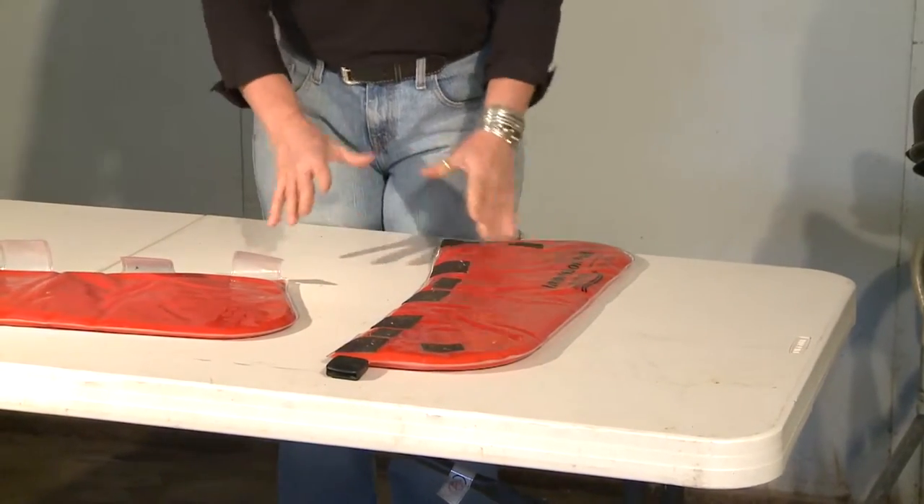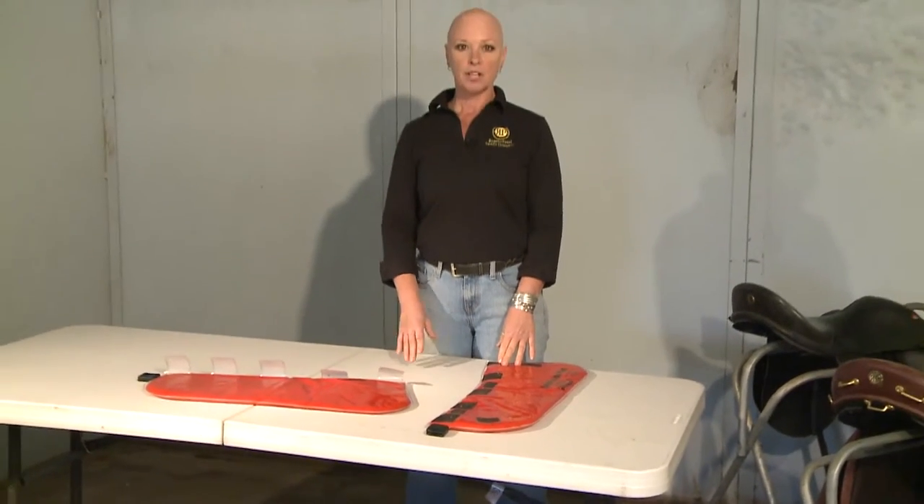Once you've got your pad on your horse and you're ready to get on, you're going to want to mount from a mounting block, being sure that you don't begin your test with the pad skewed to one side. Ride your horse for a minimum of 15 minutes and a maximum of 25 minutes, being careful to go both directions equally and doing the same time at each gait — some walk, some trot, some canter on both leads.